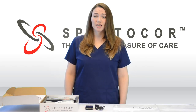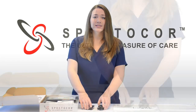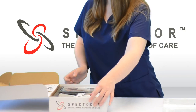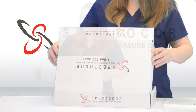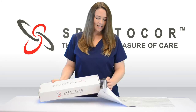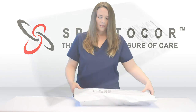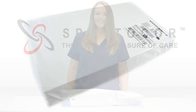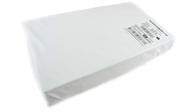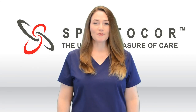Once your study is finished, remove the battery from the heart monitor, turn your PDA off, and put everything back inside the box. Place the monitor box inside the shipping bag. You can call U.S. Postal Service for a pickup, take it by a local post office, or drop it off at a UPS drop box. Thank you for choosing Spectacore, the ultimate measure of care.